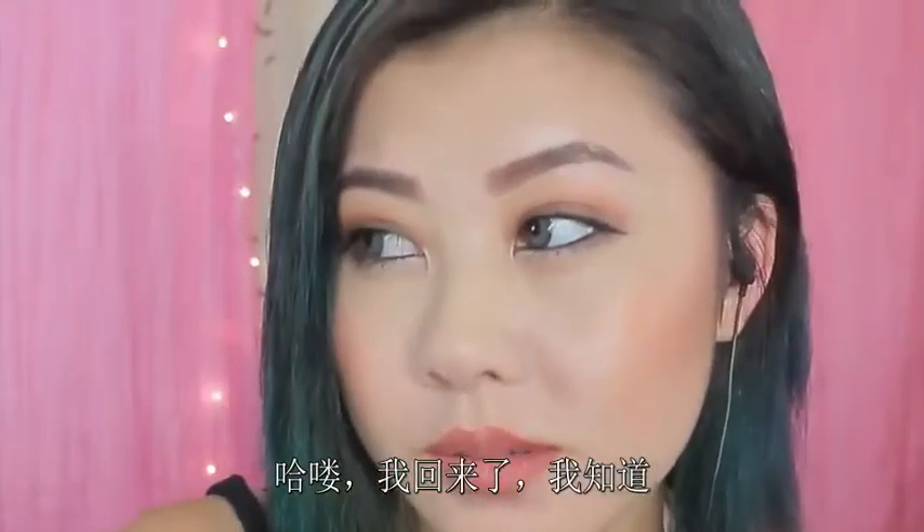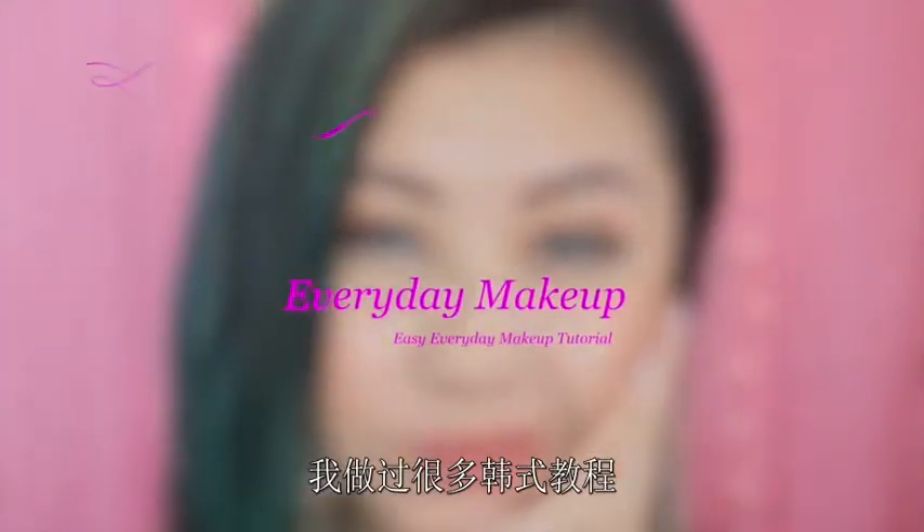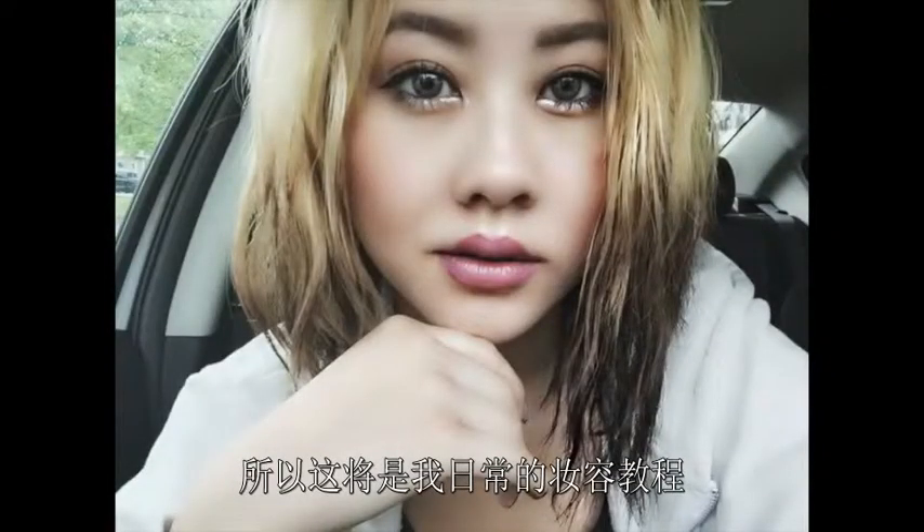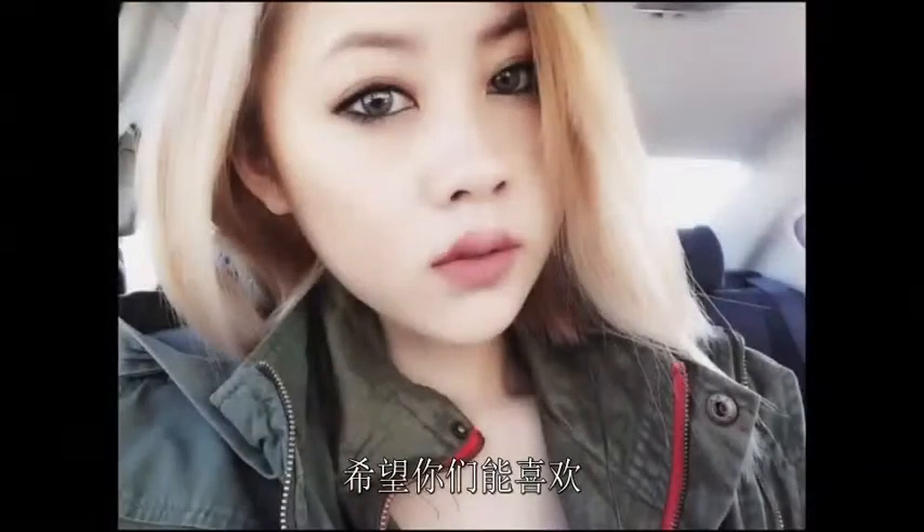Hi guys! I am back. So, I've been doing a lot of K-pop tutorials, so why not do something that's more about me? You guys want to get to know about me, right? So, this is going to be a makeup tutorial based on my everyday look, and I hope you guys will enjoy.